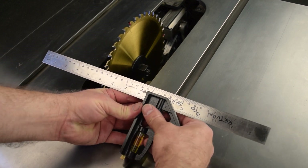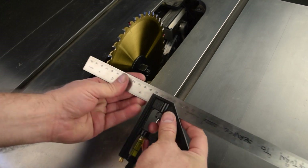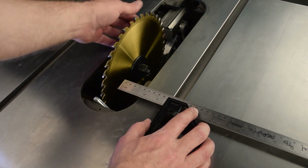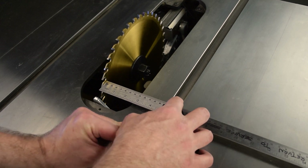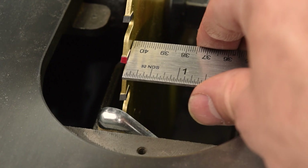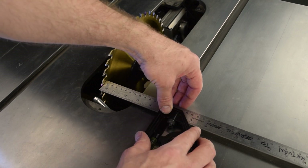Loosen the locking knob on the combination square and adjust the blade so that you begin with the end of the ruler well away from the tooth. (I will refer to the blade of the combination square as 'ruler' to avoid confusion with the saw blade.) Place the combination square in the miter slot. Rotate the blade until the marked tooth aligns with the end of the ruler. Hold the anvil firmly against the side of the miter slot and then slide the ruler so that it lightly touches the side of the marked tooth. Use a light touch here so you do not deflect the blade.